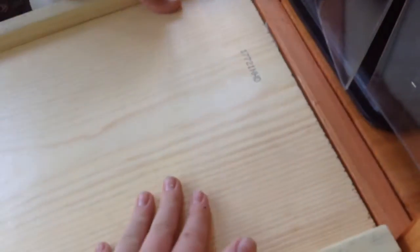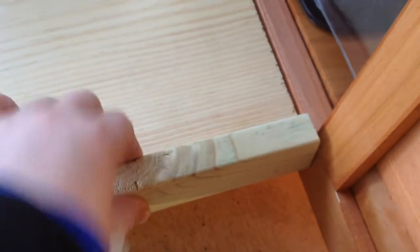We went to Home Depot and got some supplies. We got this piece of wood for the ramp. We also got these edges that we put on so they don't fall off.